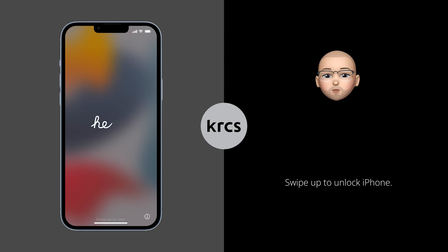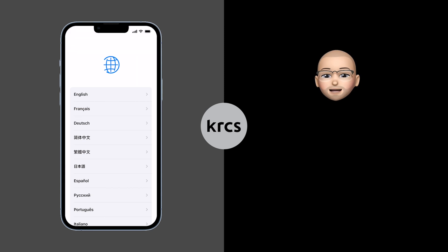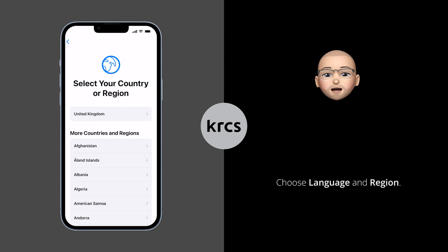To unlock the iPhone, swipe up from the bottom of the screen. Next, choose your preferred language and the region where you want to use iPhone.